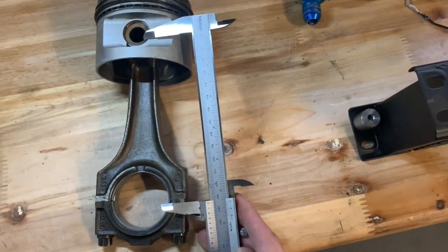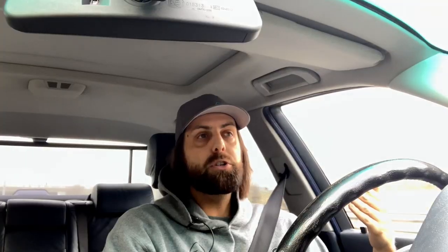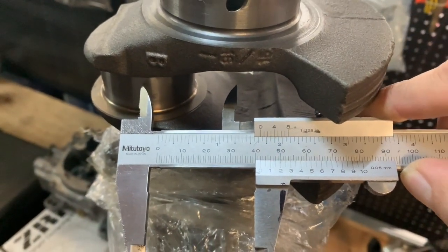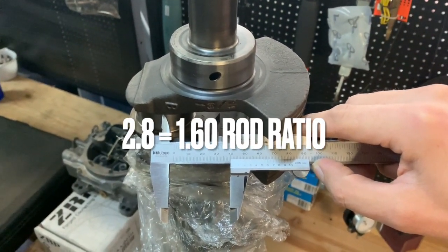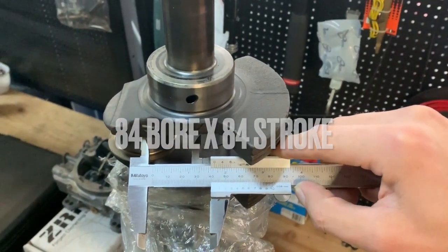If you go to the 2.8, you're stroking it to an 84mm stroke while keeping the 84mm bore — so you're increasing the stroke, moving the conrod journal further out. You end up with a 1.6 rod ratio, which is really good, and you have a square bore-and-stroke setup. A 2JZ is also square at 86mm bore and 86mm stroke. An M50 B28 is 84mm bore and 84mm stroke — I really like that, it's a very sporty-feeling motor.